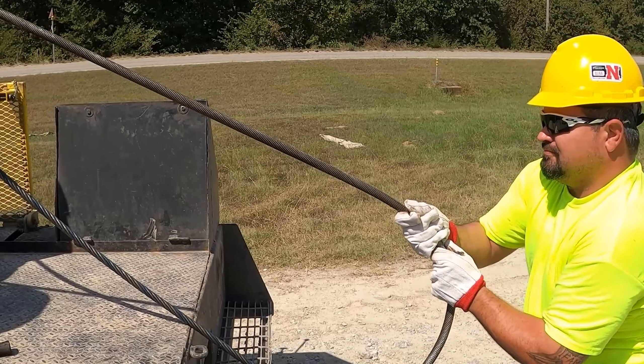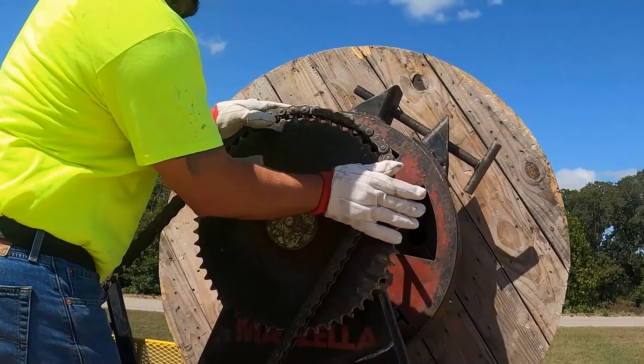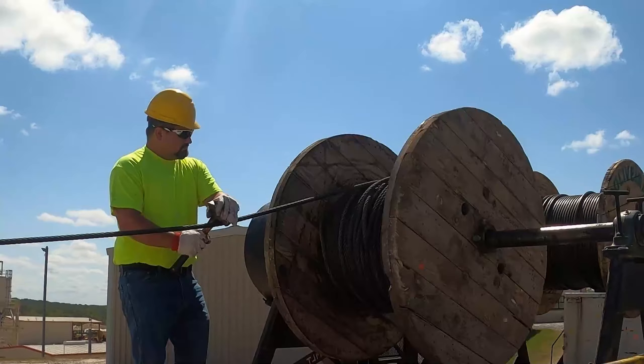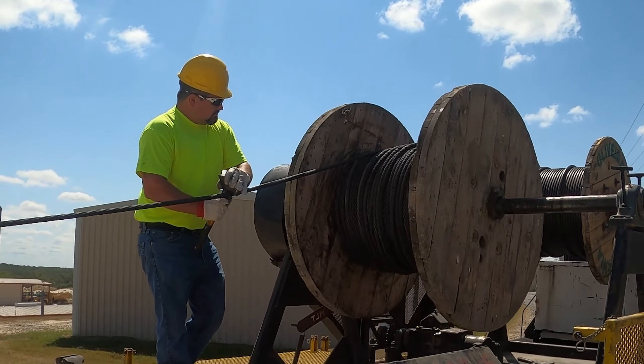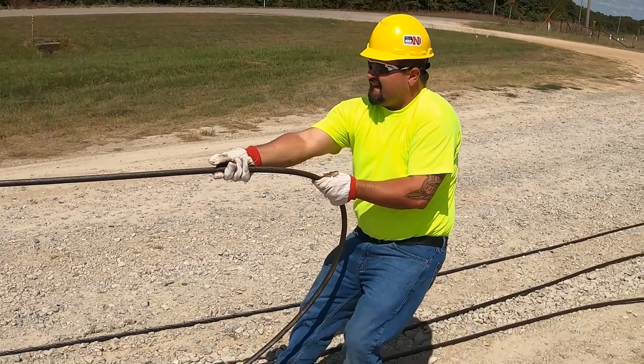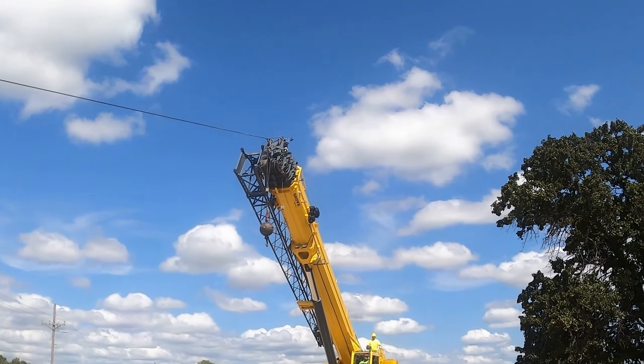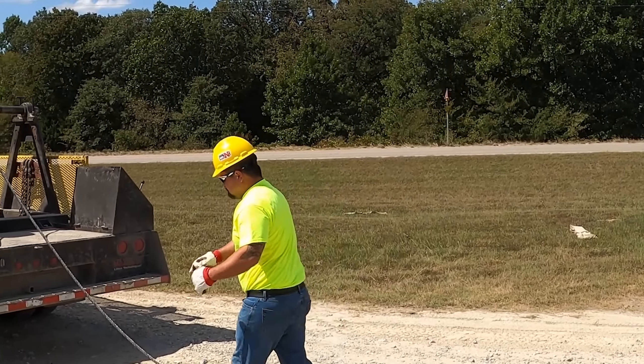Tracy Evans took us out in the field to show us how a spooling truck works, and walked us through the install process of a hoist line on a Grove RT9150 Rough Terrain Crane. He really shows us how much easier it is to have a single technician and a spooling truck help install ropes on your crane, rather than assembling a full team to do it. Personally, I think it's really cool to see how these things get done in the field.